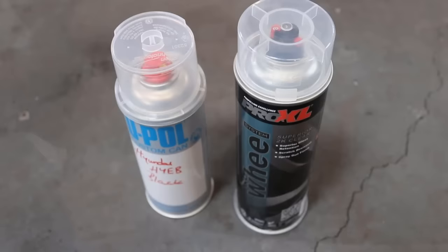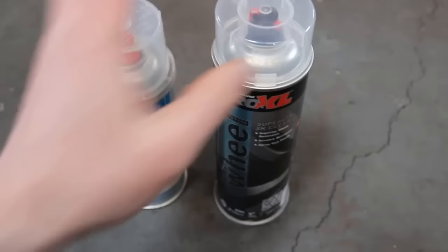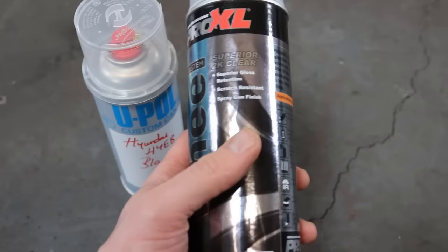The clear coat is so bad on this truck that I've had to get base coat mixed up. This is also the 2K clear coat we'll be using. Sometimes you can get away with just using clear coat and it'll cover a lot of the damage, but in this case mine is so bad that we've had to get the base coat mixed up, so it'll be going on before the clear coat.